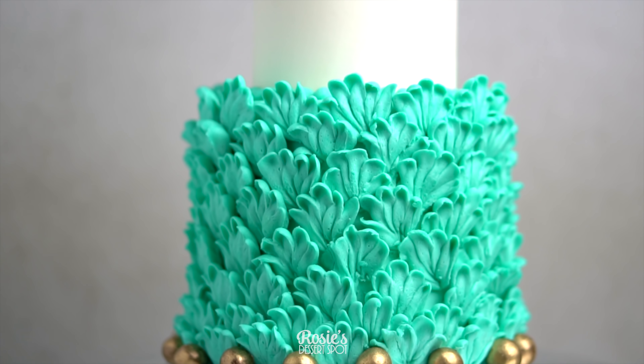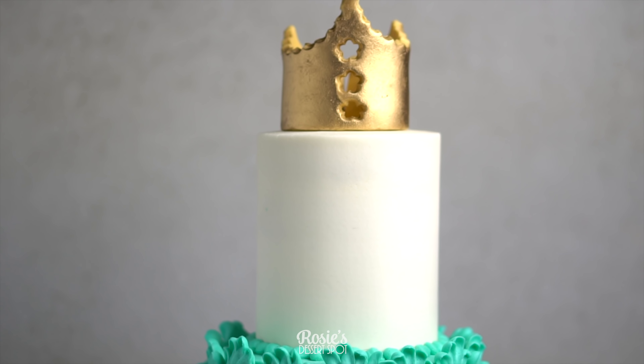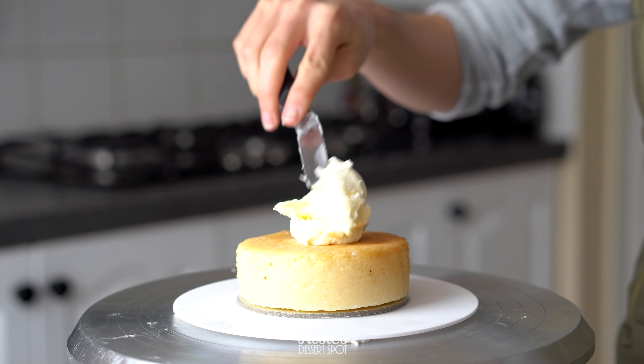Hey guys, welcome to Rosie's Dessert Spot. In this video we are creating this fun petal decorated two-tier cake.